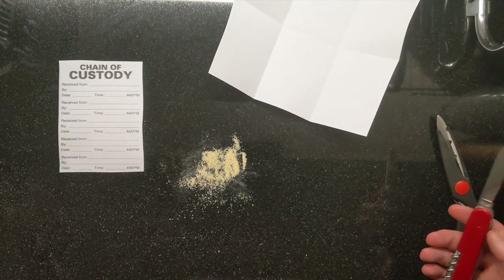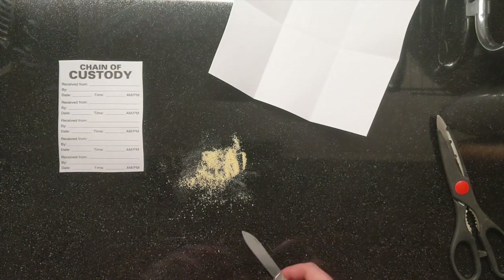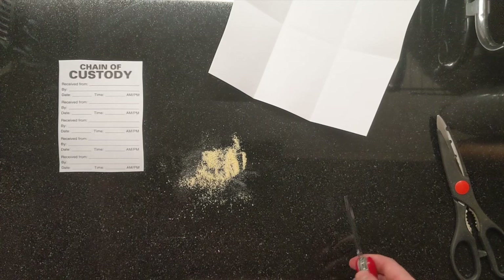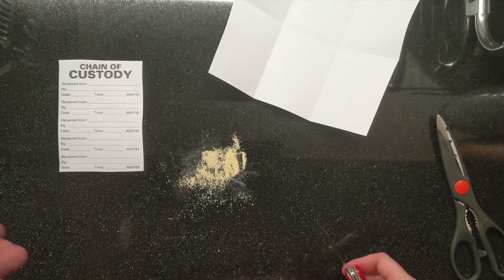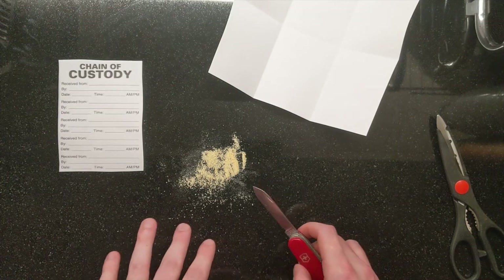At this crime scene, we have some unidentified yellow powdery substance. Could be drugs, could be cornmeal, could be anything, but we can't know until we take it back to a lab. There could also be other evidence in it, such as DNA or other contaminants, so I want to make sure that I don't get myself on it.